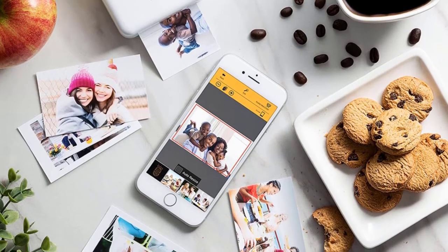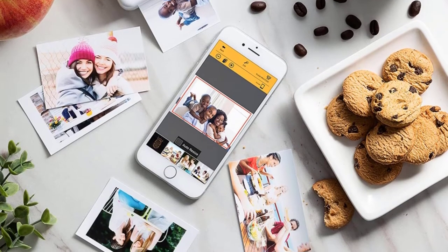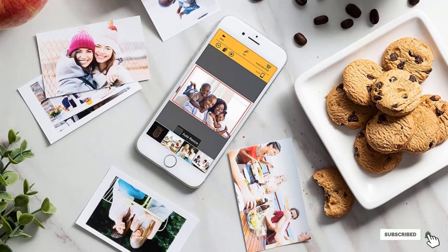The free app also provides access to loads of editing functionality, allowing you to tweak and filter your images to your satisfaction before hitting the print button.